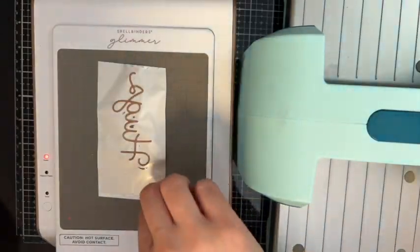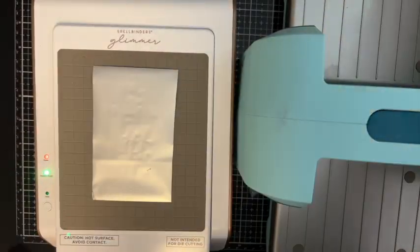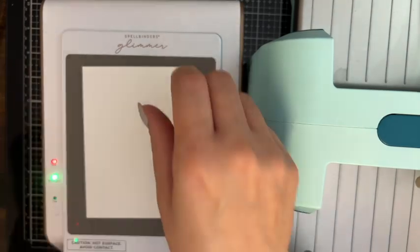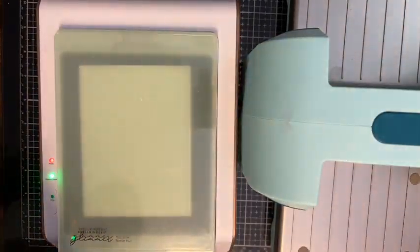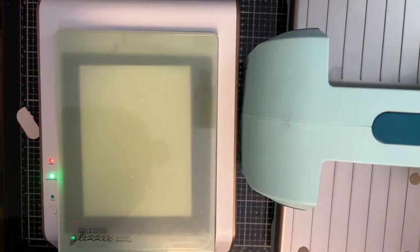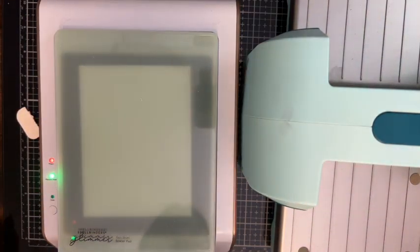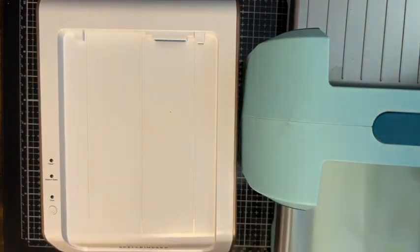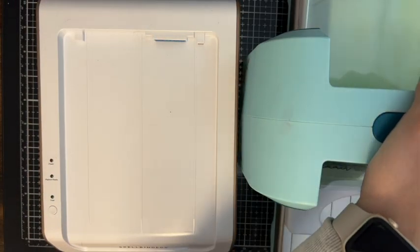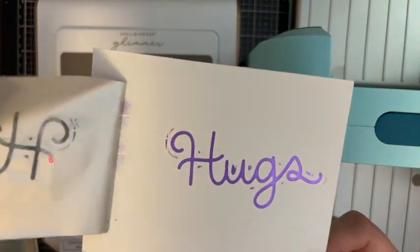I left this in because I didn't like the way it hot foiled the first pink hugs, but I wanted to show you that it just needed to heat up a little bit more. When I hot foil the purple one it works fine, and then when I hot foil the pink one again it works fine also. Sometimes it just takes a little bit of trial and error. I don't use any extra shims in my machine when hot foiling, but sometimes you might have to depending on how old your machine is.